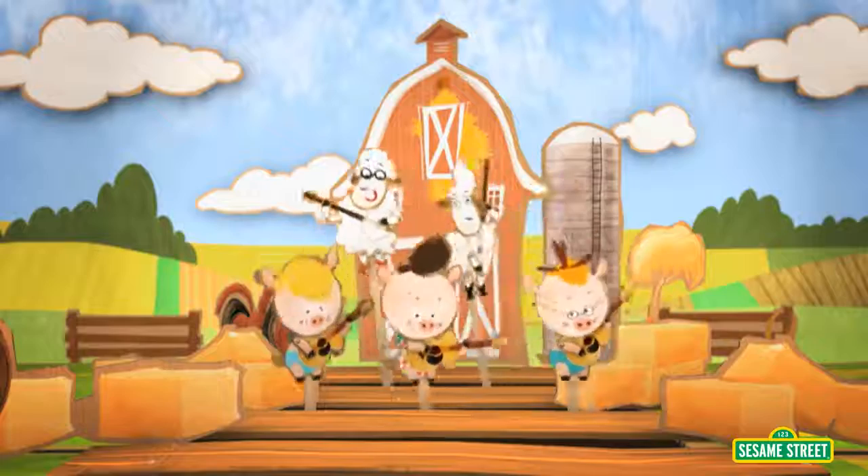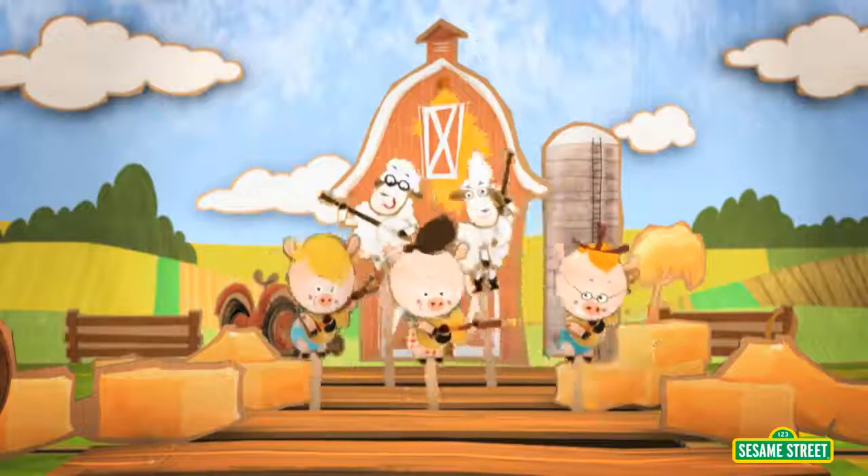Three, four, five — five animals at the old hoedown! How many more animals are there?